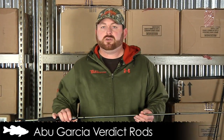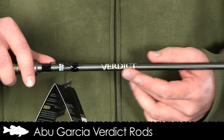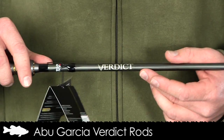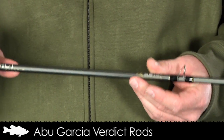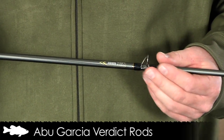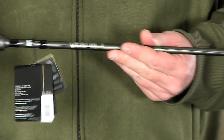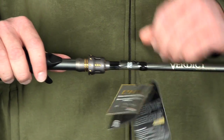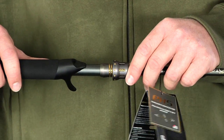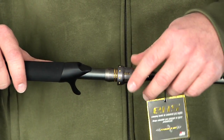Up next is the Abu Garcia Verdict, which retails for $129.99 to $139.99. The Verdict features a premium lightweight 36-ton graphite blank design, making it the highest grade graphite available in any Abu Garcia line. It also utilizes titanium alloy guides with SIC inserts and has that same Texas rigged hook keeper design, along with a one-piece double anodized aluminum screw-down for a very secure and attractive look on the reel.